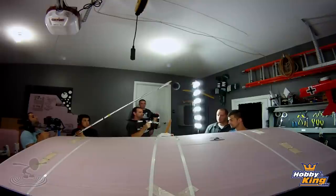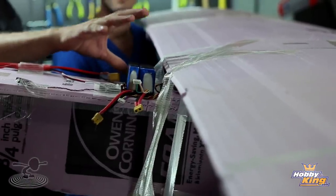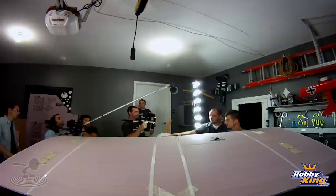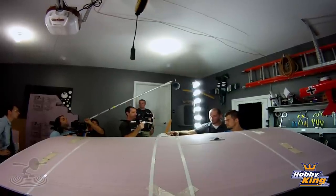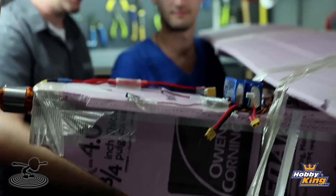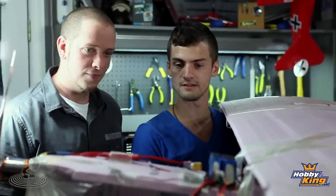Speaking of power, we also did something else kind of naughty - we did a four-cell and a three-cell in series, and we have a mismatched pair: a 3,000 milliamp four-cell and a 2,650 three-cell. Don't do it - but it's what we had, and desperate times call for desperate measures.